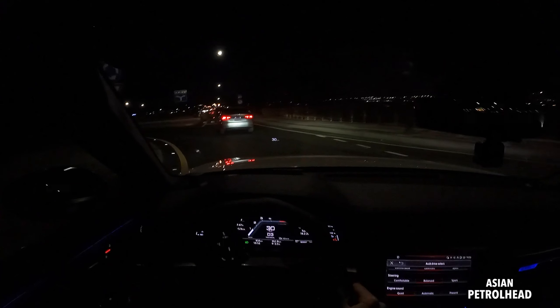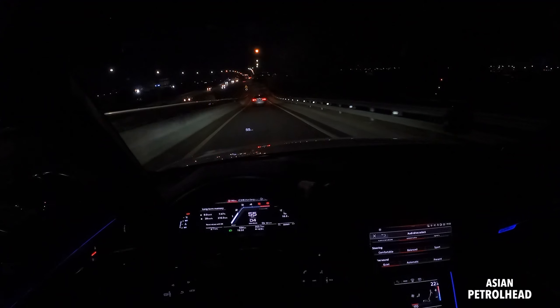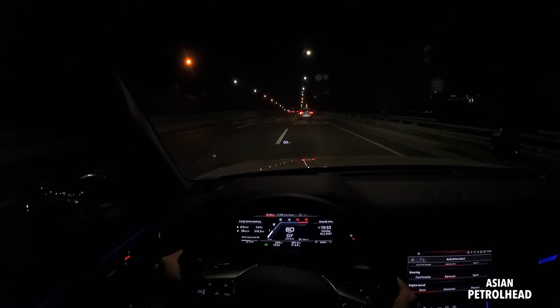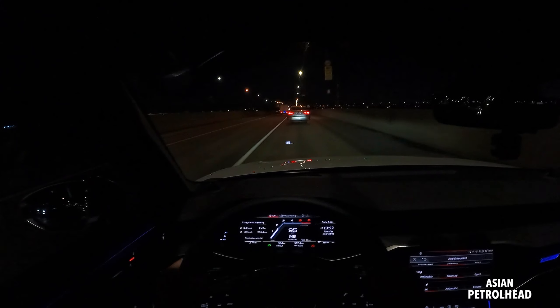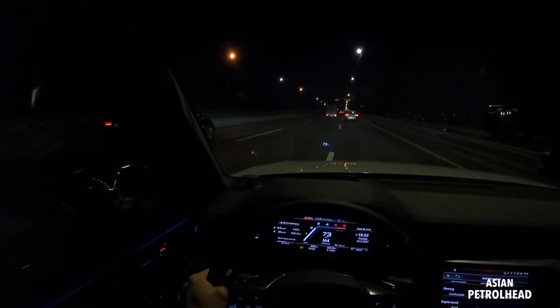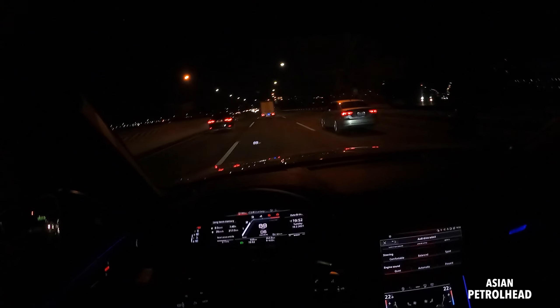The HD LED headlamp system is very bright. We also have an 8-speed automatic. It shifts very quickly, but the RPM range — it will shift before 5,000 RPM, so it just ruins all the fun. Like I said, this is supposed to be S, so the engine and the gearbox seems a little bit not sporty enough for S6.